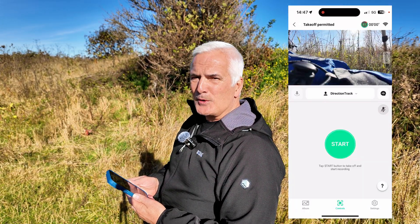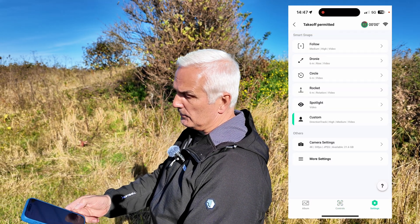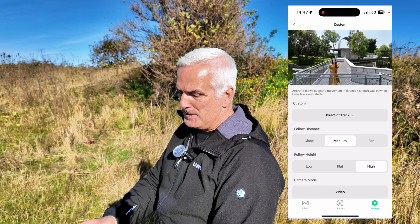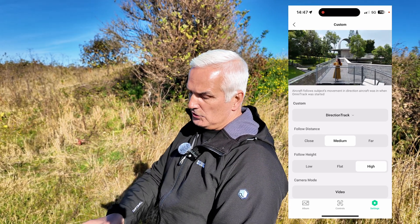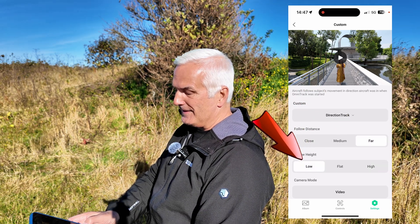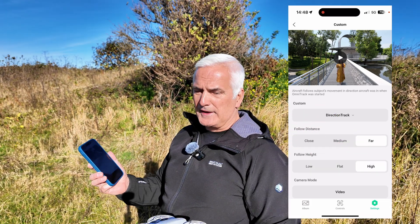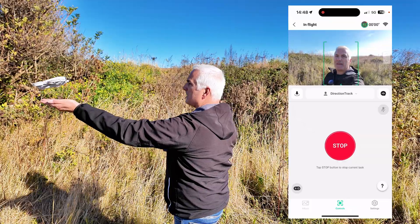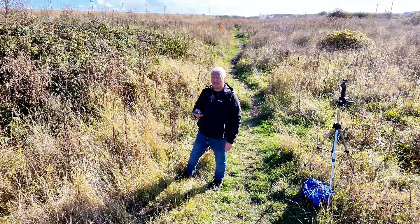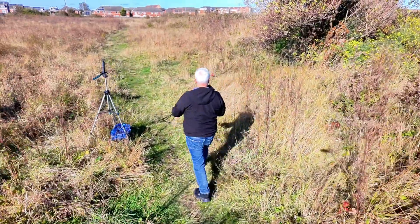It didn't really come back to me. You can change the parameters inside the app — we've got it on direction track. Going into settings, I had it on medium follow distance, but I could have had it on close or far away. You can also have it flying either low, flat, or high — something you can do differently on the phone that you can't do on the drone itself. It's moving further away and a little bit higher.